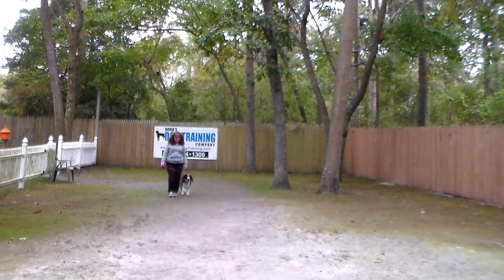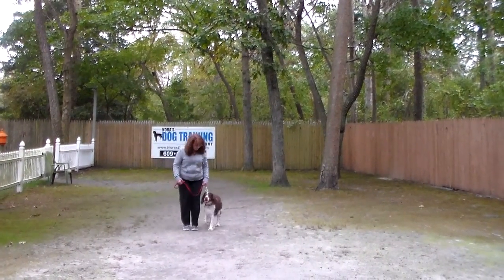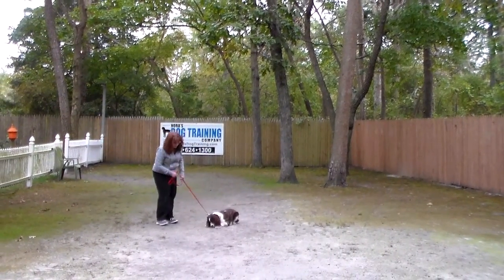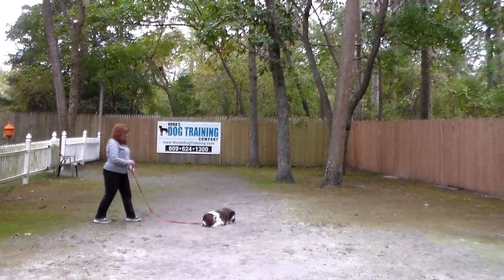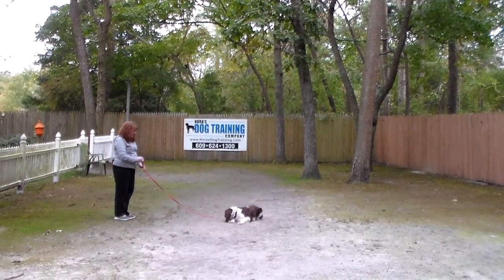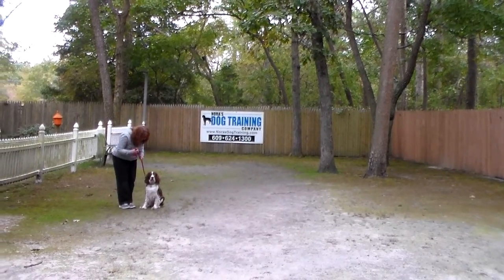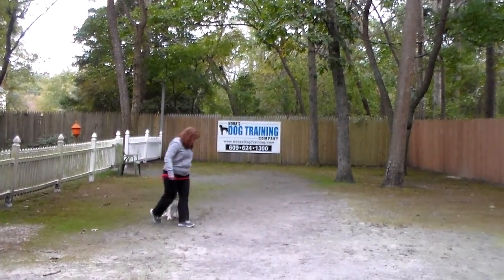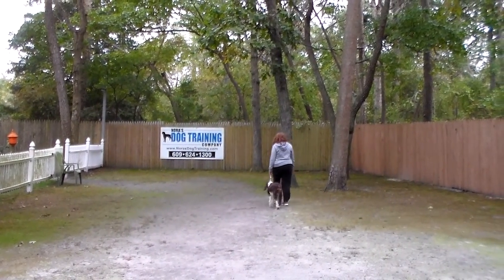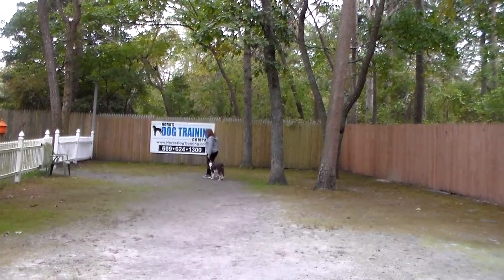This is the last time you'll be seeing Gracie with a lot of hair because Brandy is going to be taking all that hair off for you as per your request. Brandy will call her out of the down-stay and have her sit, so in the future you never praise her unless she's sitting. When she's jumping all over and acting like a looney tune, you don't praise her, pet her, or in any way reward that behavior.